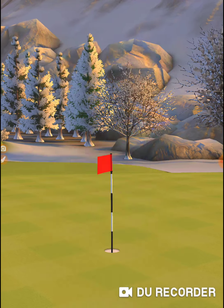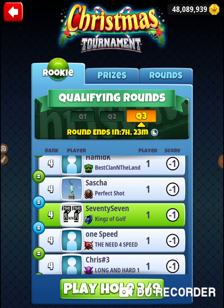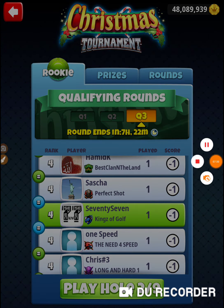That was hole number one — a great missed opportunity right there. Good luck in the tournament. But that's definitely the right setup for that hole. That was hole number one of the 2019 Christmas tournament, Wednesday's qualifying round of the rookie division. Thanks for watching.